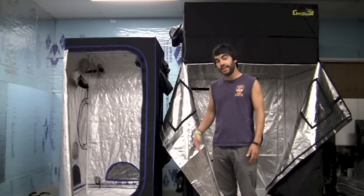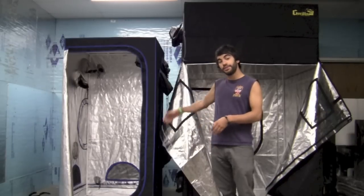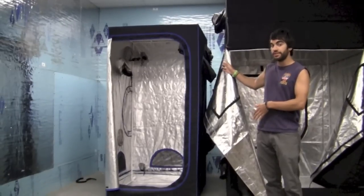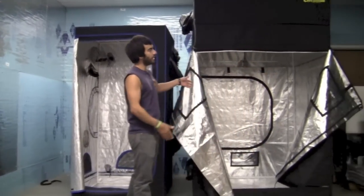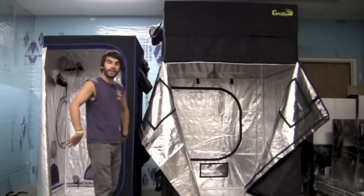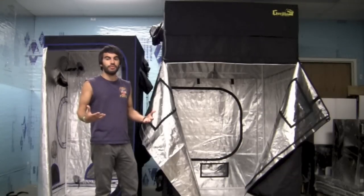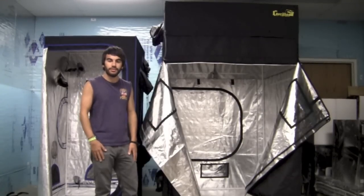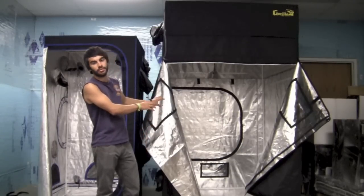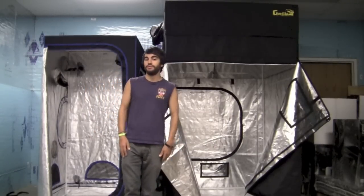Hey everyone, Nate with Growers House here. Today we're doing a comparison of two really popular tents in the hydroponic industry: first being the Hydro Hut, this model being their 3x3 which is actually 40 inches by 40 inches, and the second being the new Gorilla Grow Tent, which we have in a 5x5 model here. Let's start off with going over some of those features right now.